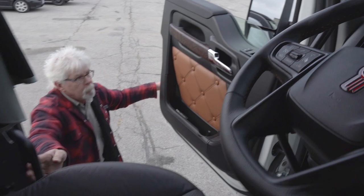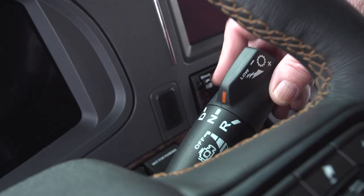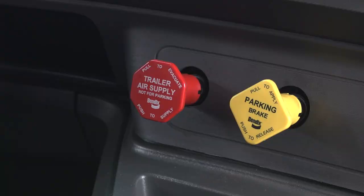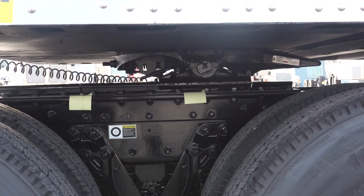Back in the cab, place the transmission in reverse, as in this case you'll be sliding the fifth wheel forward. Release the tractor parking brakes and gently apply some throttle. After sliding the appropriate distance, set the tractor brakes and exit the cab to verify the fifth wheel is now in the correct position.